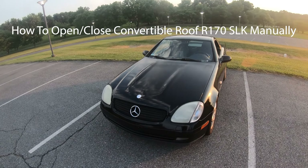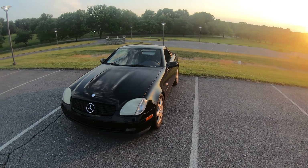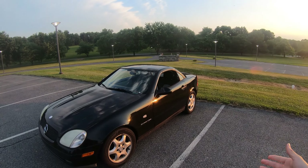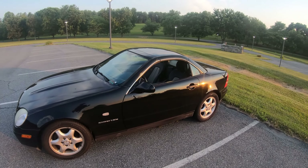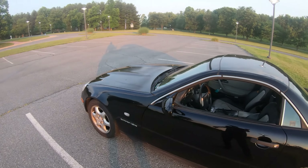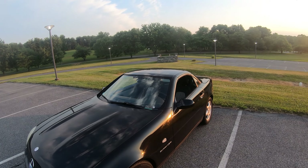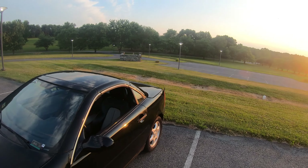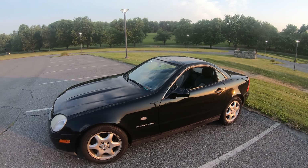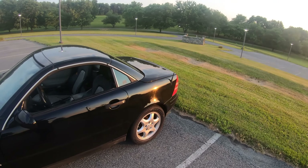What's up YouTube? Meritik is back here bringing you guys a video on this SLK R170 generation. This is the first generation of the SLK, and in this video I'm going to show you how to manually put the top down. Unfortunately, my car is a 1998 and the hydraulic system is not working. My button is not working and there's a leak, so this is how I manually put the top down. I know there's a lot of other owners out there that might have the same issue — you want to put the top down, enjoy the breeze.